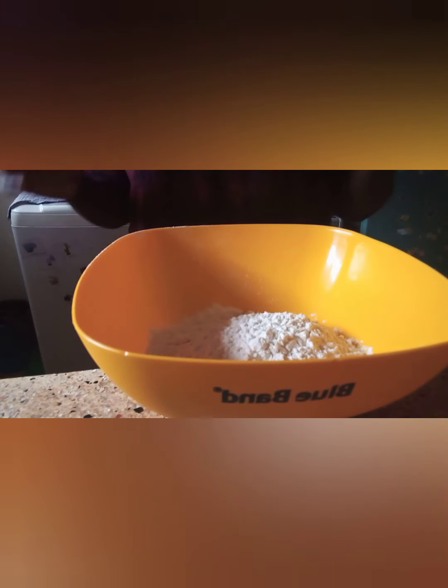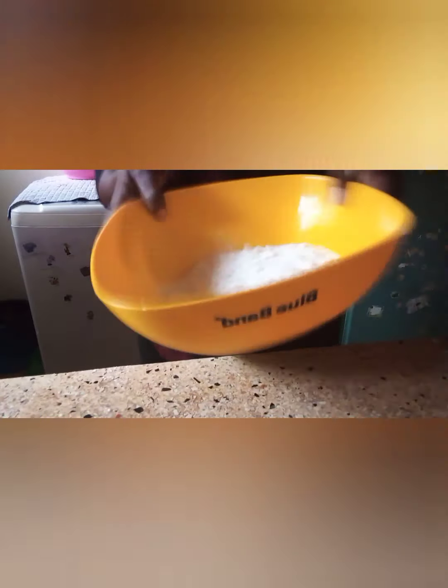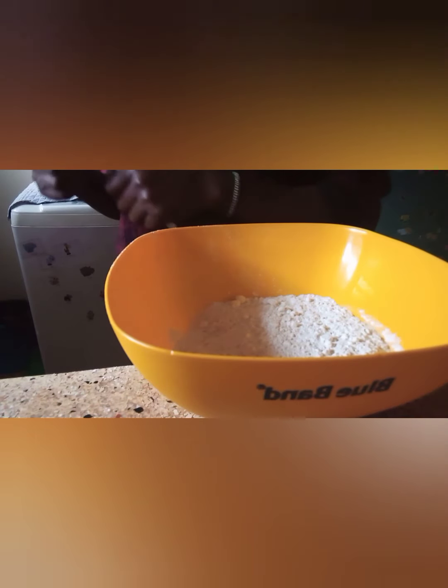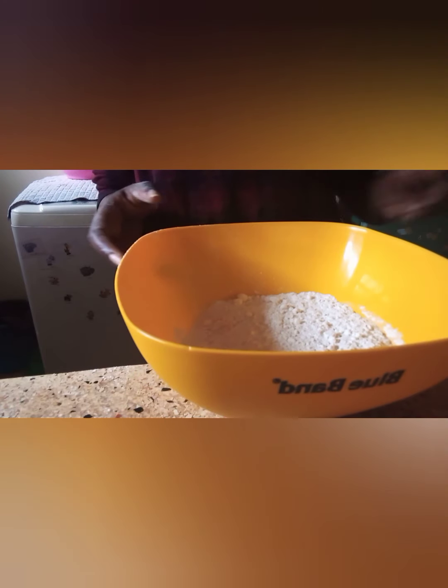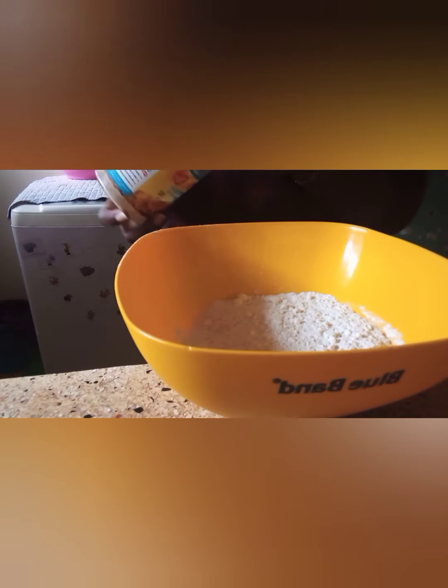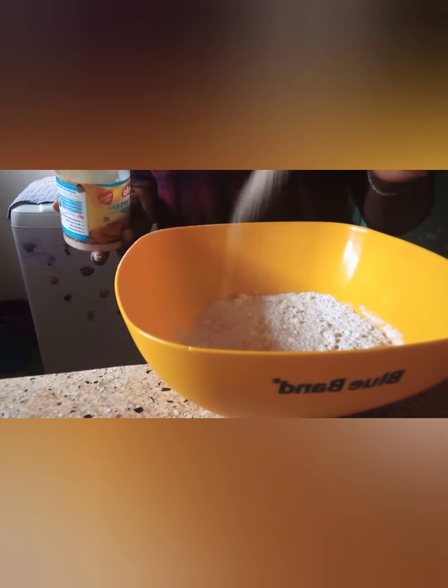We know how to make it. Today I'm making a... before I tell you what I'm making, kindly subscribe, kindly share it. So today we are making homemade pizza.